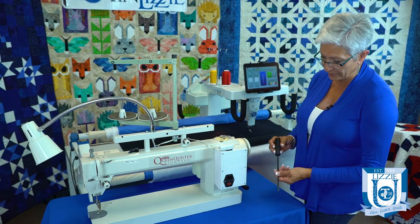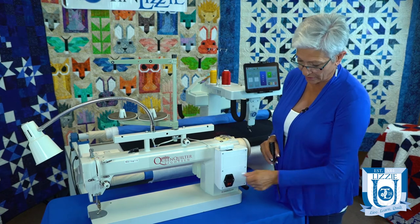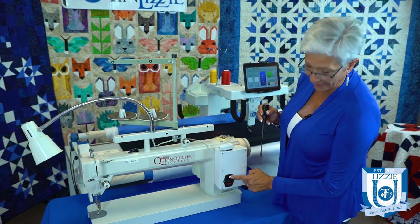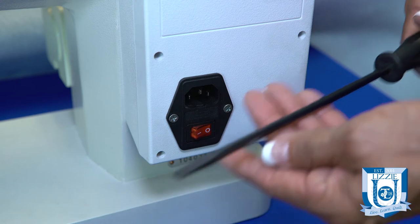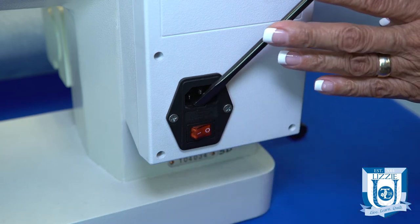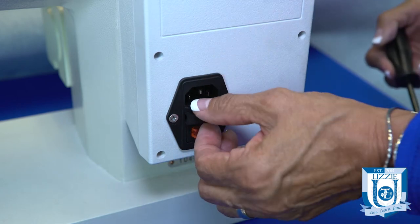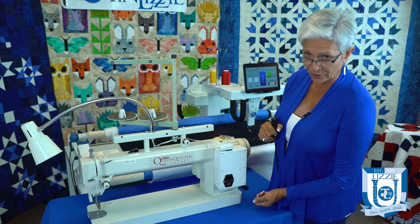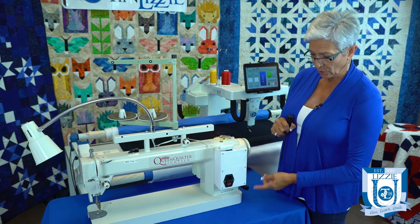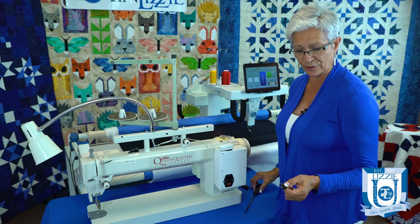To remove the fuse, there's a little tiny niche right here above your on/off switch and below your plug. You're going to have to remove your plug first. Get the corner of the screwdriver into that niche, then simply apply a little pressure back from the top and it'll pop right out. Once that pops out, you simply remove it — and there's your fuse.